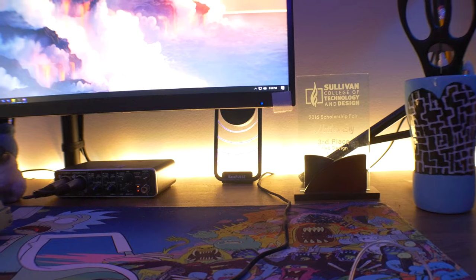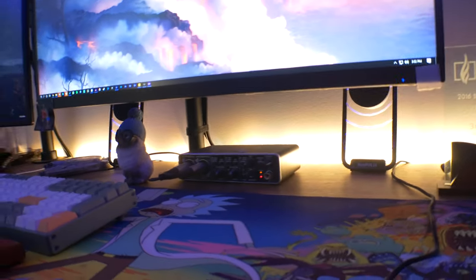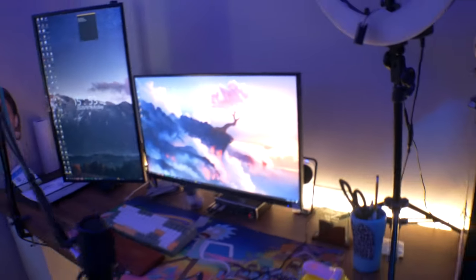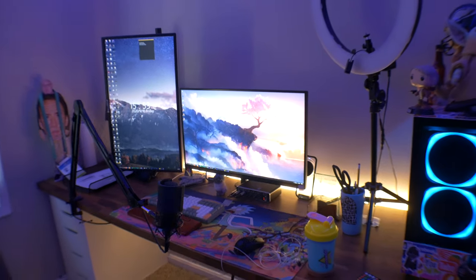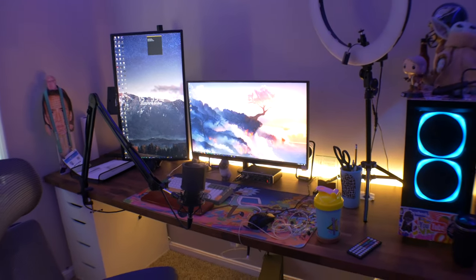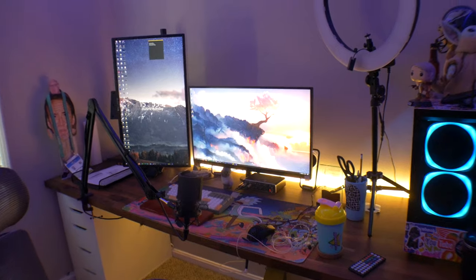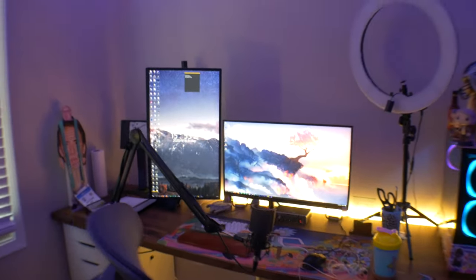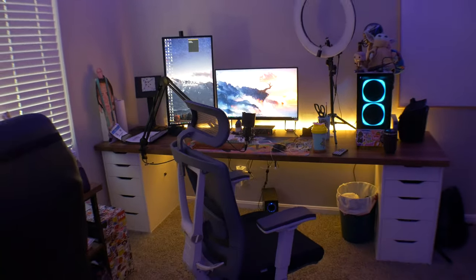One thing I didn't forget to mention are these baseball speakers right here — they really aren't anything crazy. They're just a cheap pair of speakers that Jackson actually got me as a birthday present when we were younger. I've had them for about seven years now. I don't really use speakers that much, but when I do these have been absolutely great.